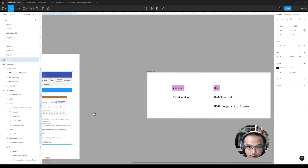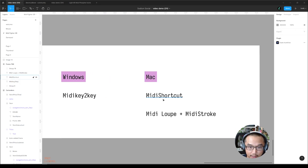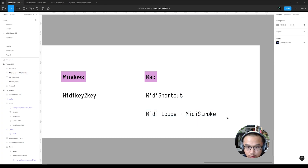So that's on Windows — you can just use MIDI Key to Key. If you're on Mac, I heard MIDI Shortcut is pretty good; you can search it on YouTube. Another free option is to use MIDI Loop and MIDI Stroke — I tried it on my Mac, it did not work for me, but it might work for you.